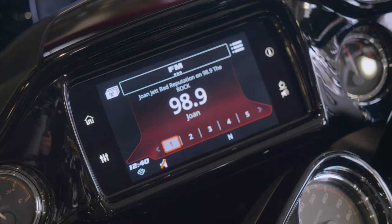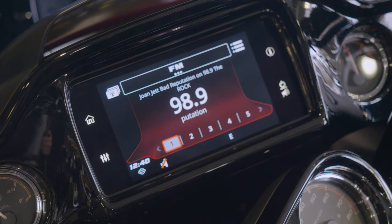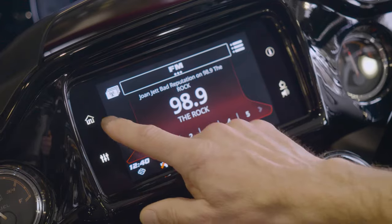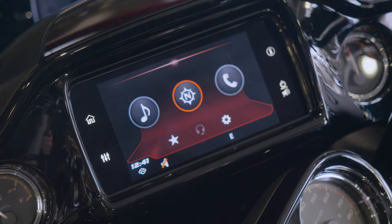Your BOOM Audio GTS system is going to have several different buttons. I'm just going to go over quickly what each of these buttons on your screen does. Your main home button, if you hit that when you're in the media section, it's going to take you to your home screen here. This is your home screen.